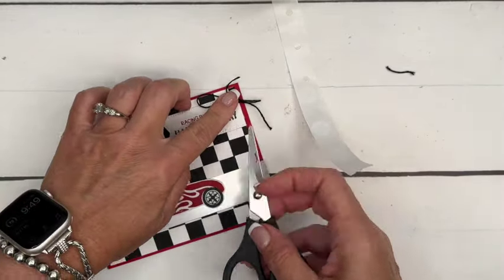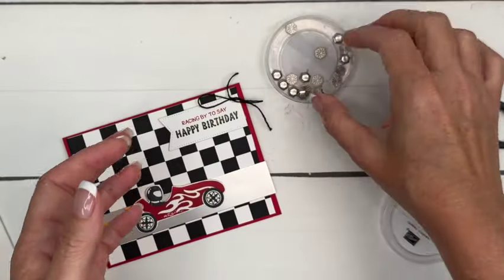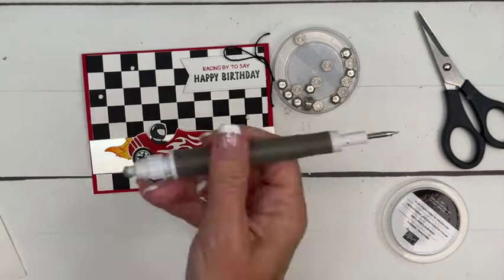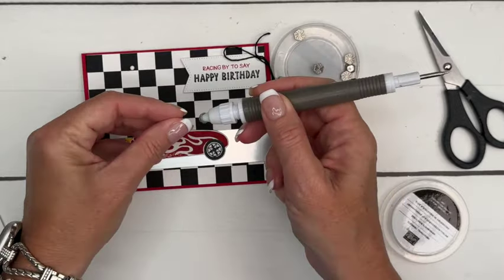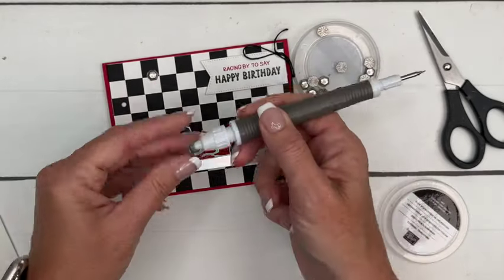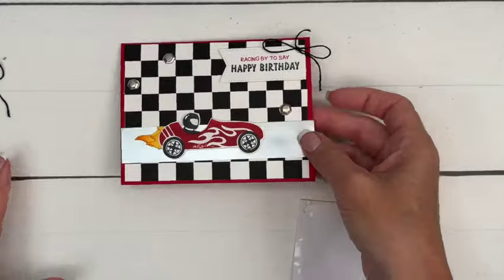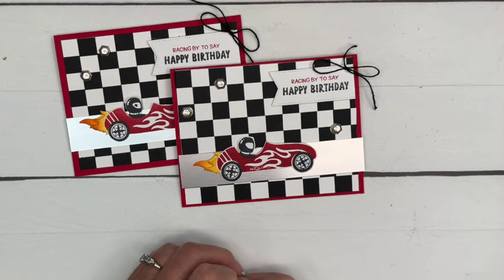We're going to put that bow on with a glue dot right there in the corner. Last but not least, I have grabbed these Industrial Trinkets — they are really cool and perfect for this card. I'm going to put three: two up here and one down there. I'll grab these with my Take Your Pick tool — they're going to need some time to dry since they're pretty heavy. There you go guys, how fun is this birthday card! Make sure you click the link here on YouTube, go back to my blog, let me know if you have questions, and happy stamping — bye bye!